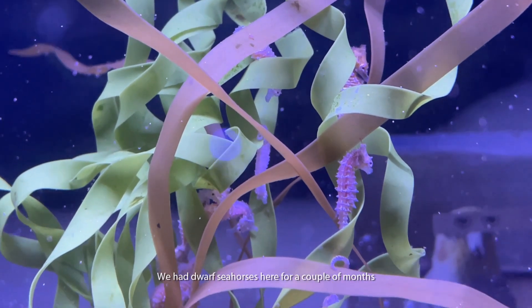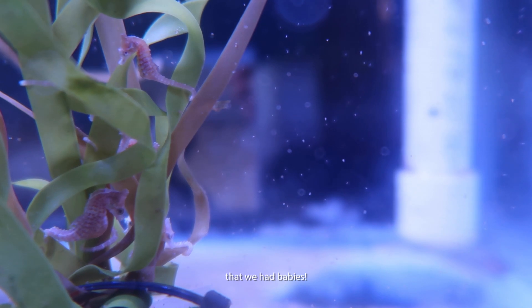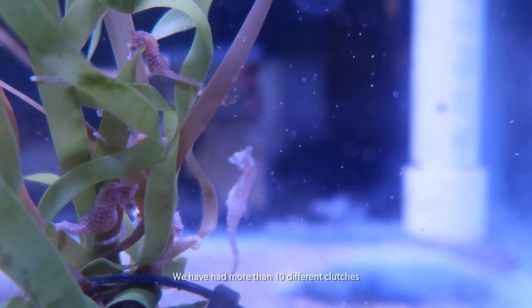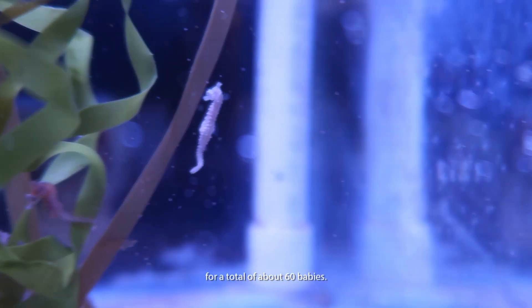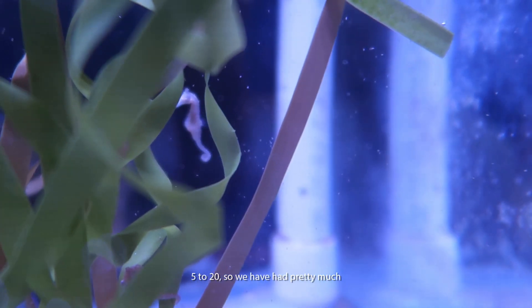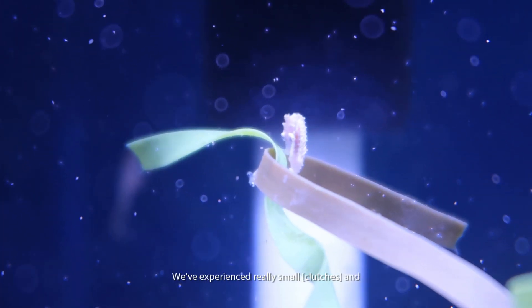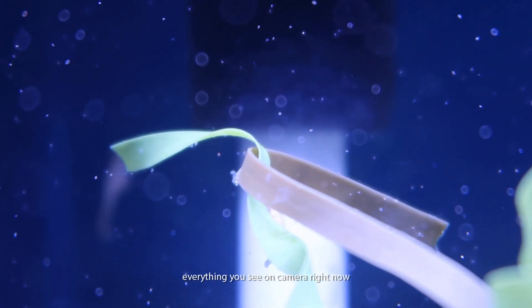We had our dwarf seahorses here for a couple of months and all of a sudden we got reports that we had babies on exhibit. Once they started, they didn't stop. We have had over 10 different clutches born here for a total of about 60 babies. Each clutch can range in number from 5 to 20, and we've had pretty much those same numbers — really small ones, really big ones — but everything you see on camera right now was born here at the aquarium.